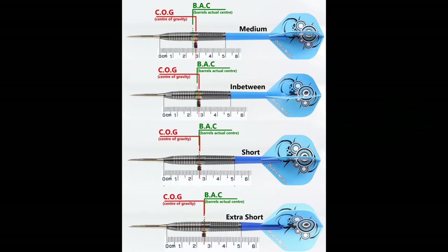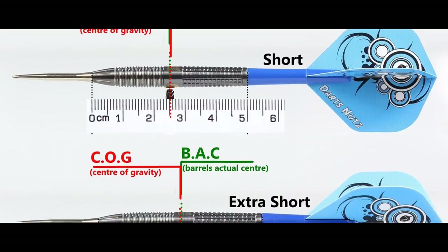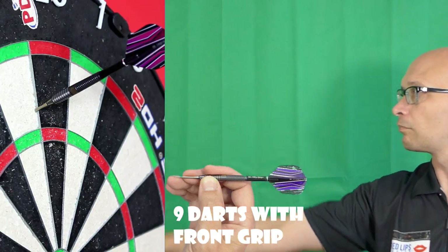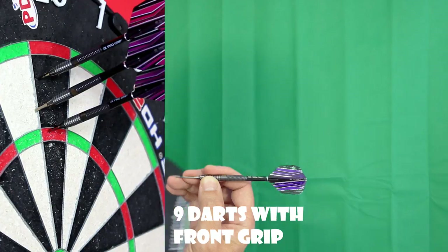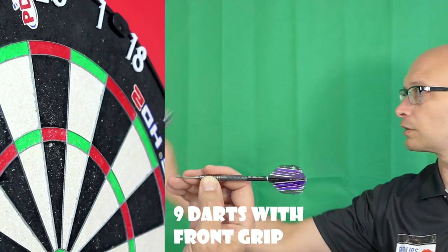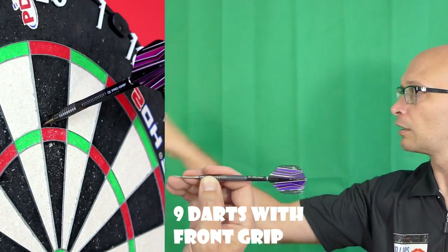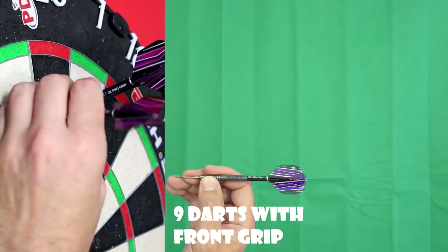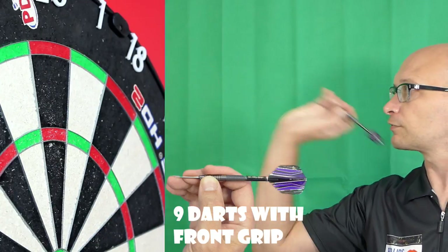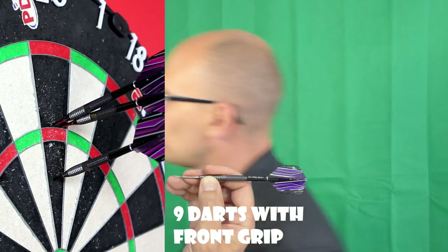This is also the balance with medium, in between short and extra short stems, and standard flights. There's a little bit of spin but other than that it's very smooth and feels like quite a nice dart to throw — it's got a very nice balance to it. I didn't think it would be as nice as that. I thought with it being more of a rear gripper's dart it wouldn't be so nice for a full grip, but it's enjoyable to throw.